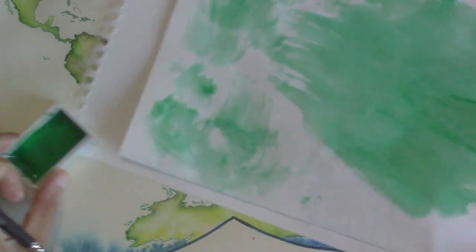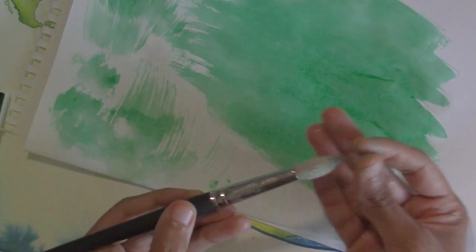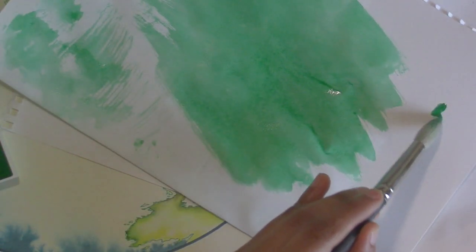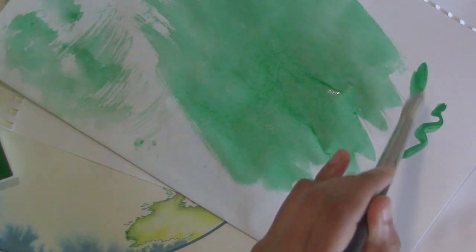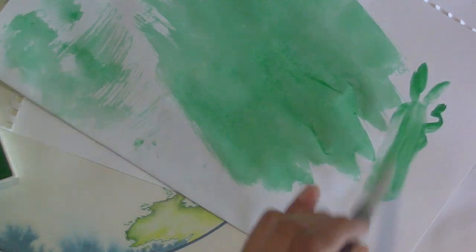All of your brushes will give you a slightly different look. When the mop is wet you can see it has a round full belly and comes to a pointed tip, so you can apply paint in a smaller area or squash it down for a larger area, making it more like a wash brush.